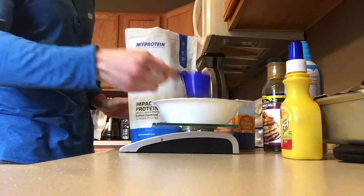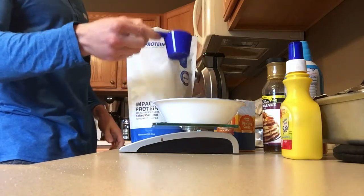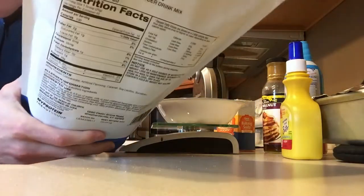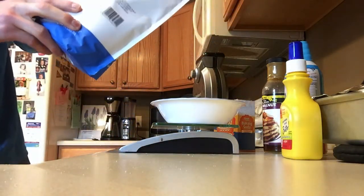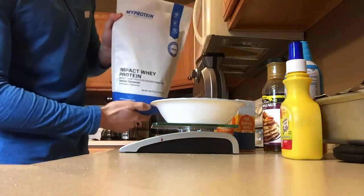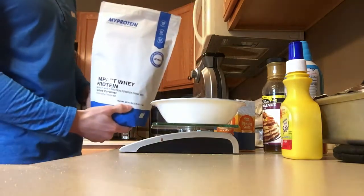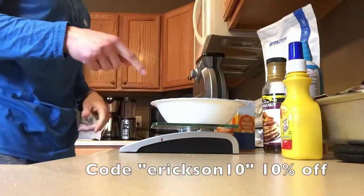It's 100 calories, two grams of fat, one carb, and 20 grams of protein. As always guys, if you want to check out the MyProtein site, use my code ERICKSON10 — I'll throw that link in the description. So I added that one scoop of protein.